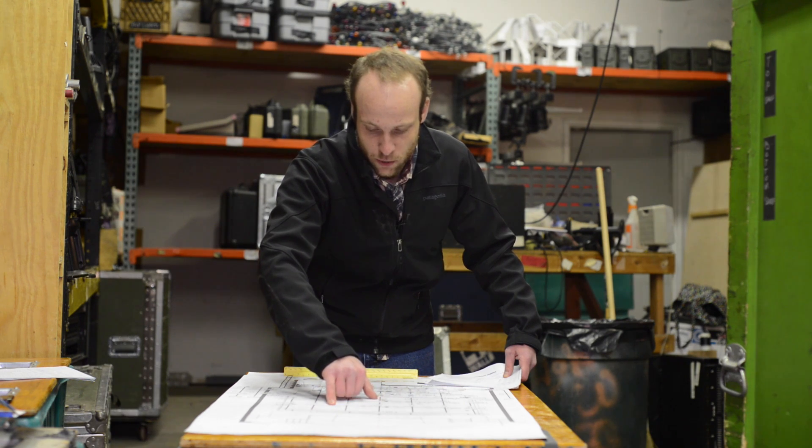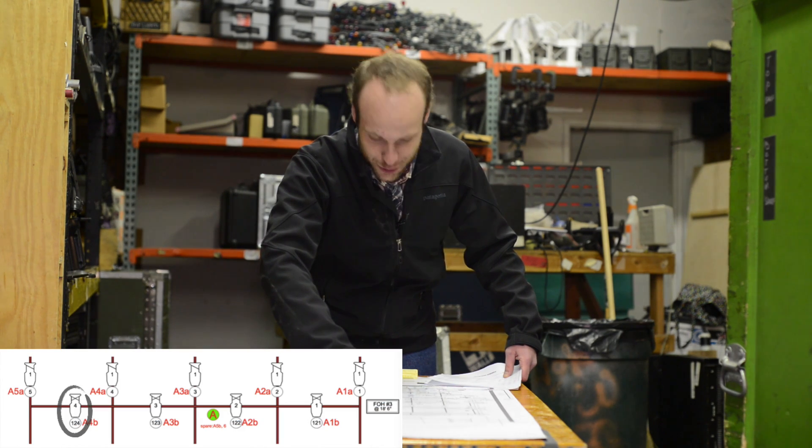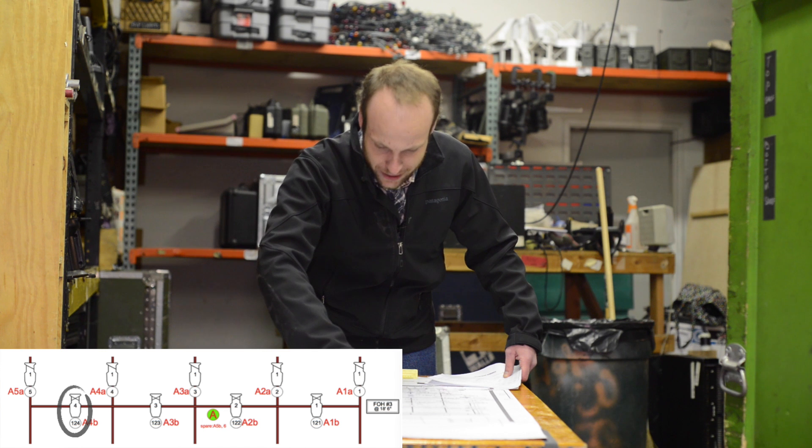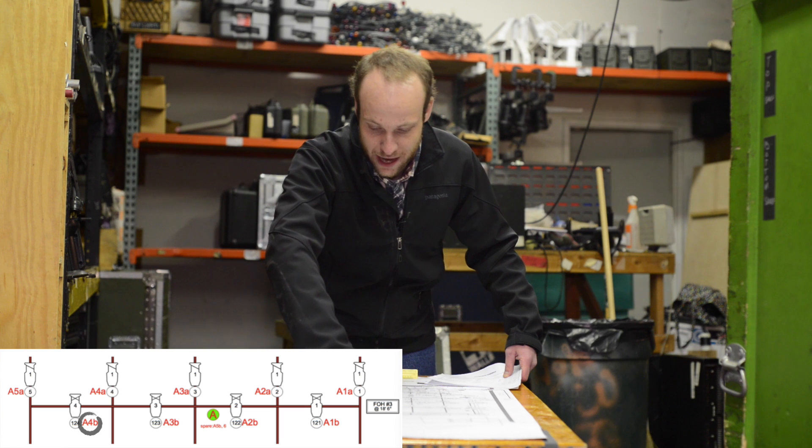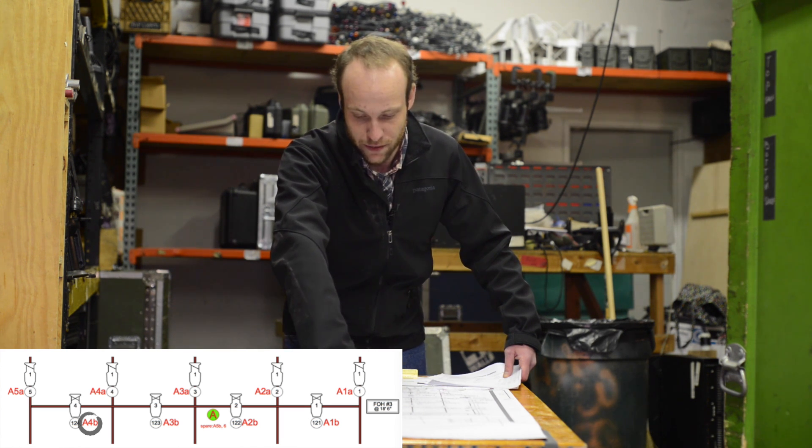When we go to hang this, we're going to plug FOH three, unit number four, into circuit A4B. That circuit is labeled directly beside the channel number on the plot.